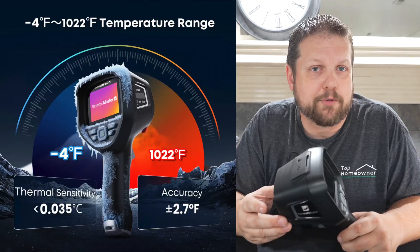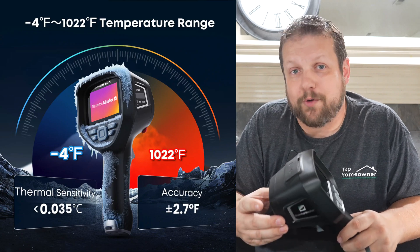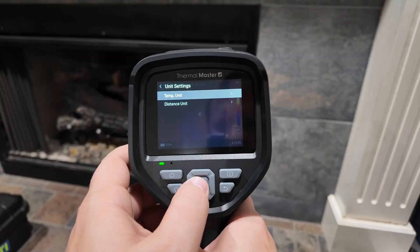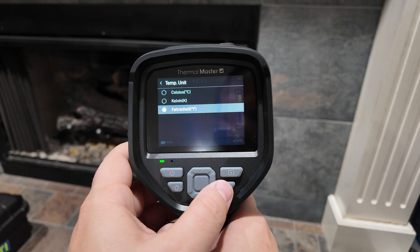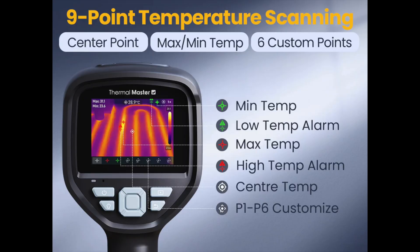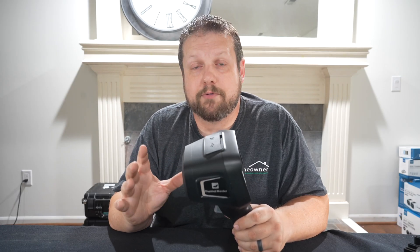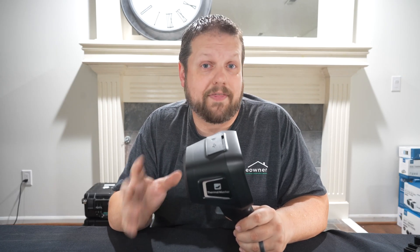The Thor 002 can measure temperatures between negative 4 degrees Fahrenheit and 1,022 degrees Fahrenheit, and you can change the setting to Celsius or Kelvin in the settings. This thermal imager gives you a center spot temperature along with minimum and maximum temperature indicators on screen, so you can see both the temperature of the exact spot you're pointing at and the min/max temps on screen at any given time.